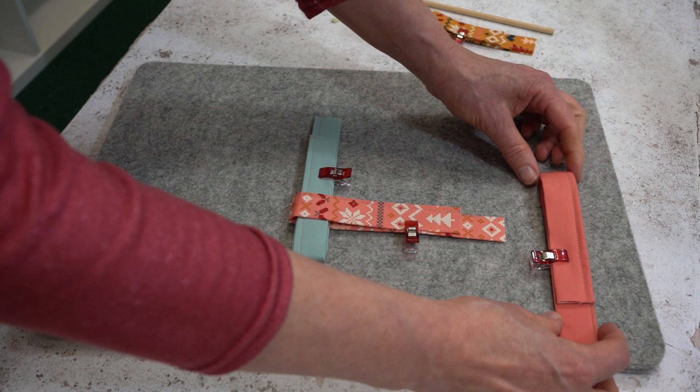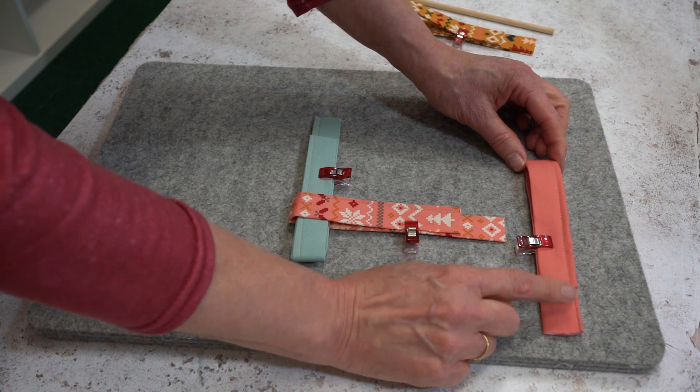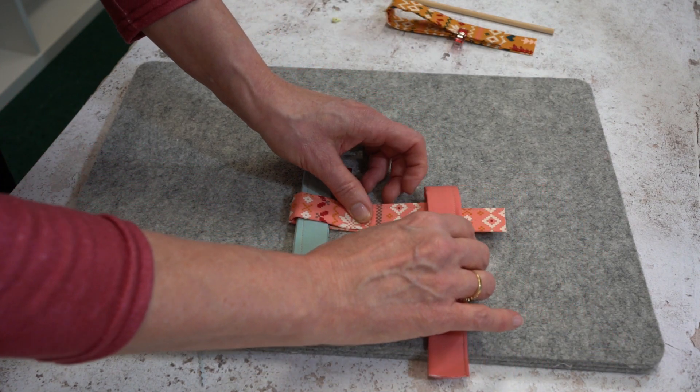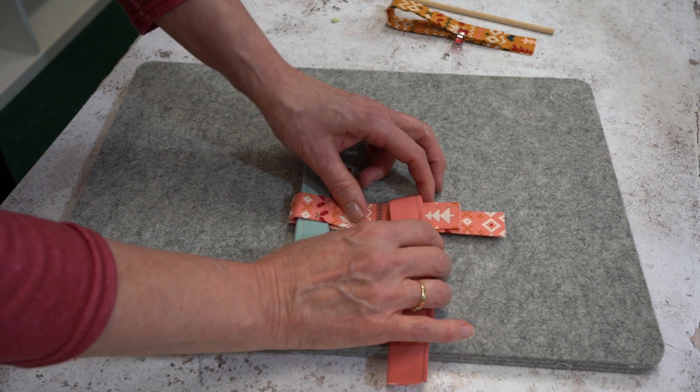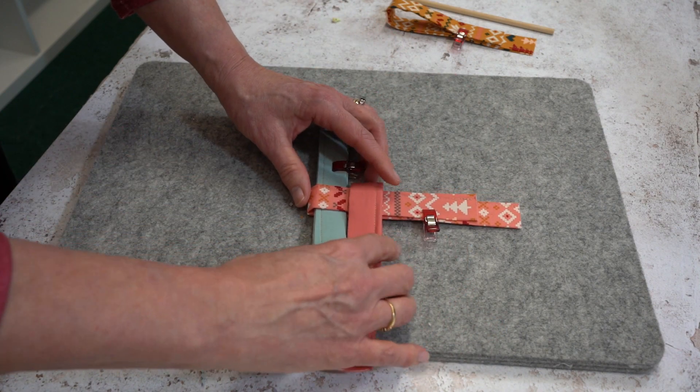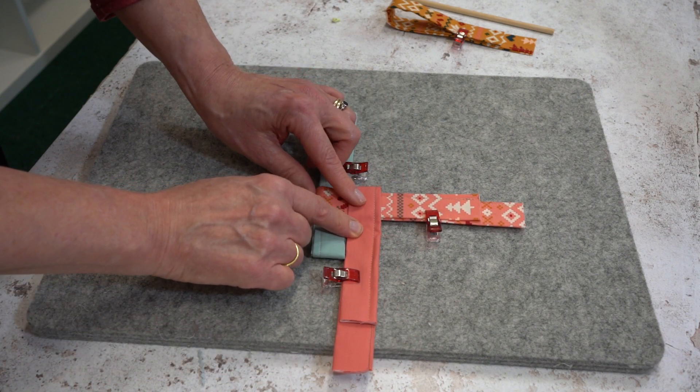Take a third loop and have it so the overlap is on your right hand side, and you're going to slot that loop all the way over. Just keep the quilt clip in position and it looks like that.